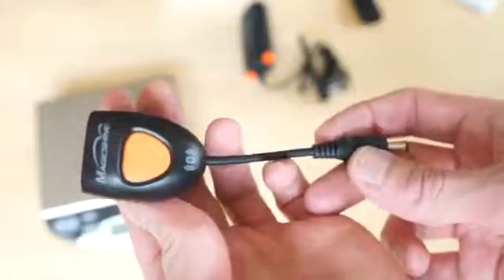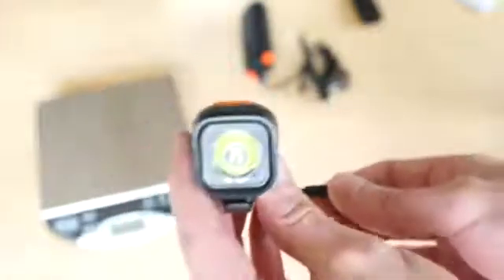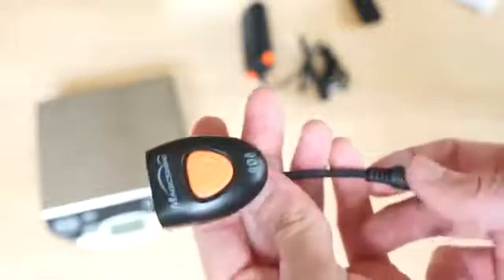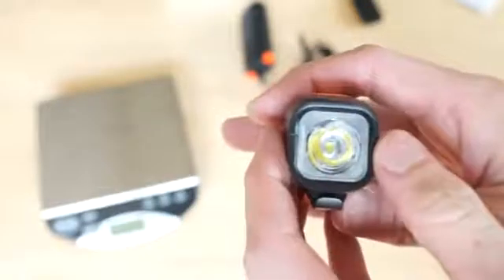This is the MJ900B light, with a max claimed output of 1000 lumens. The emitter is the Cree XML2 — the second-generation XML — and Cree's own maximum theoretical output for this lamp is 1000 lumens, so you certainly won't be exceeding that.